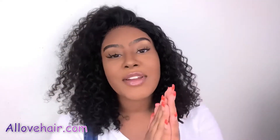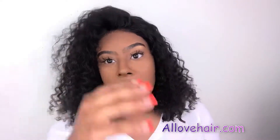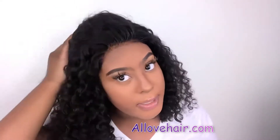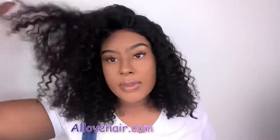Hello shay babes, it's Myla Shay coming back to you guys with another hair review. This hair is from All Love Hair, and this is a jerry curly unit. This is the hair without any product in it — I just installed it after I bleached the knots, washed and conditioned the hair, and then installed it on my head. The hair did come pre-plucked.